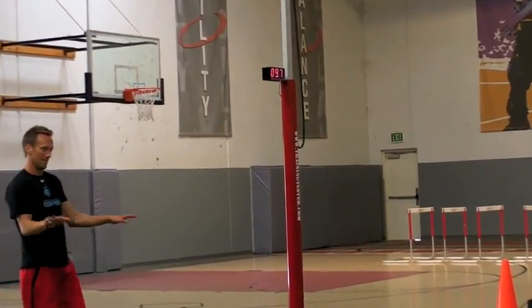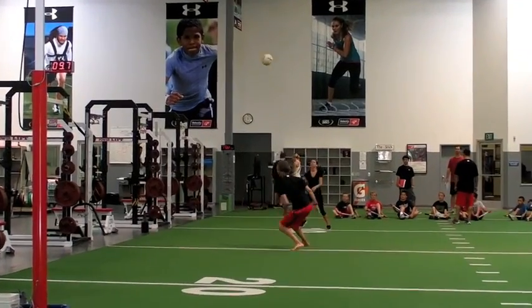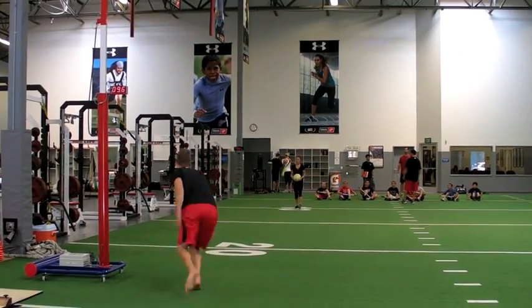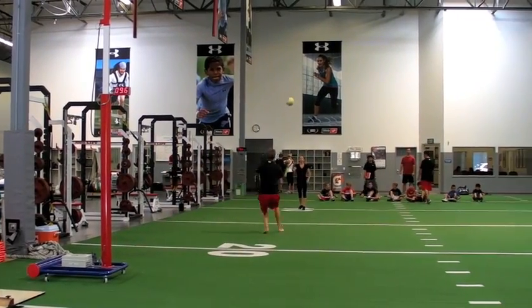The sensors between the top bars read my touch height and display it on the red digital display below, letting me know that I start out touching 9.7 feet but end up around 9.4 feet. So now I can start training to improve that.